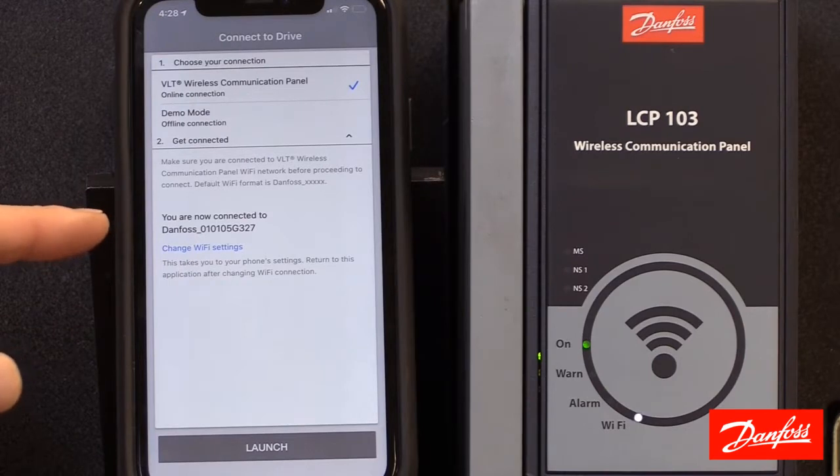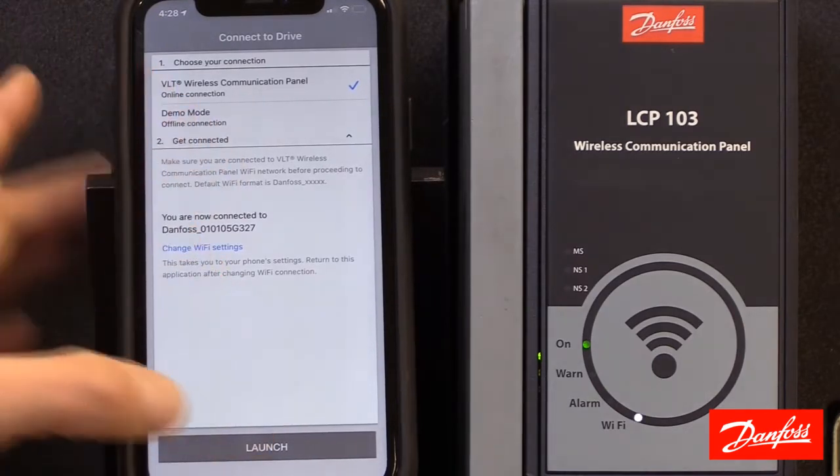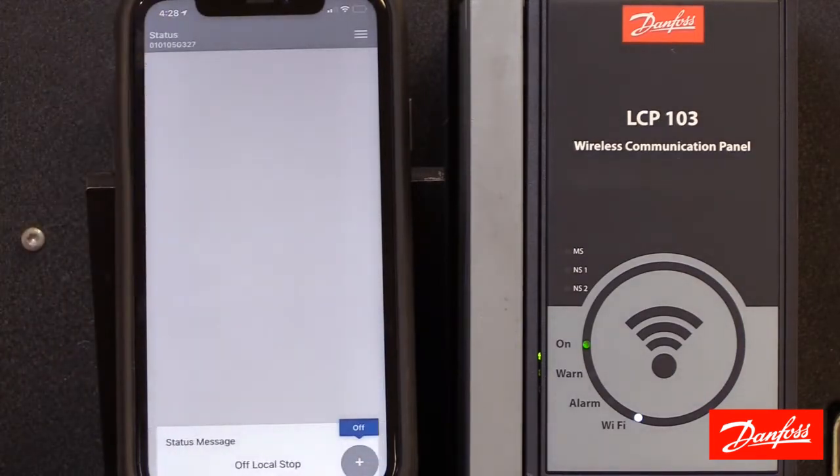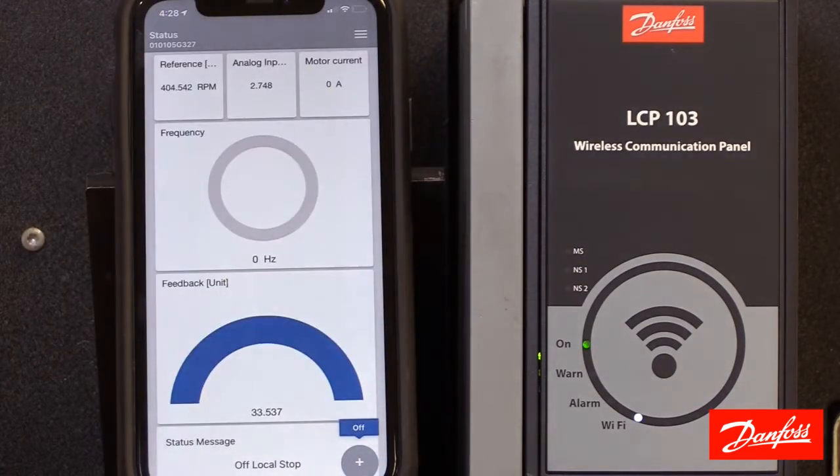It does indicate we are connected, so I'm going to hit the launch button. At this point we can change the password if we want to — if you do change the password, it will take effect at the next power cycle. For this video I'm going to hit cancel and move on. Now that the app is open, the status screen is active and this is all live data — real readouts of the connected drive.